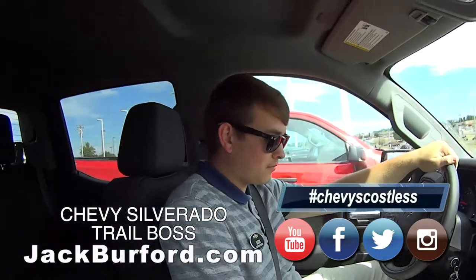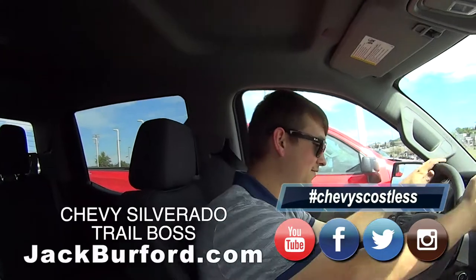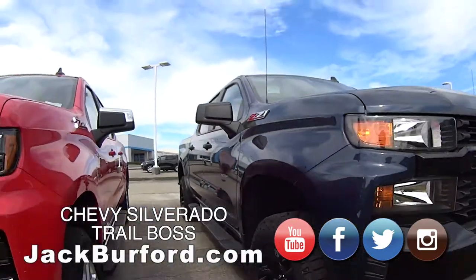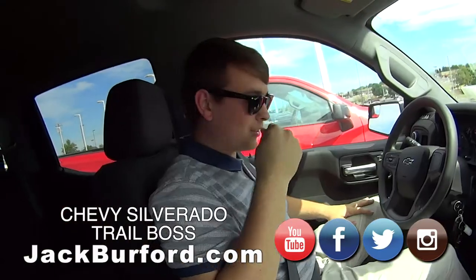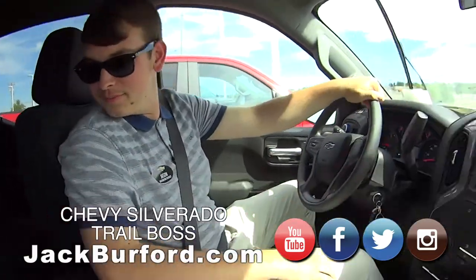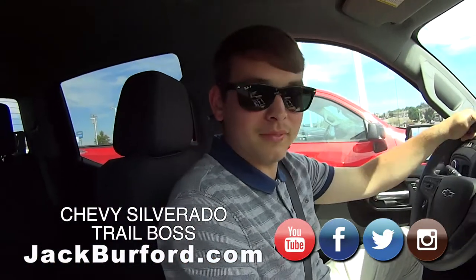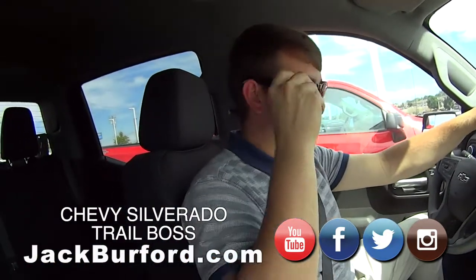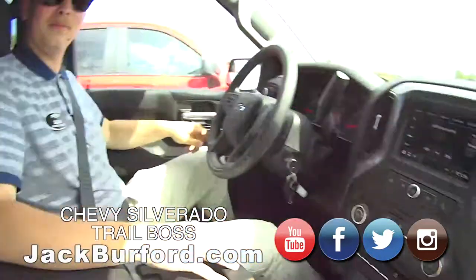So Jason, you know how I know this is a Trail Boss? How's that, Randy? It's got red hooks in the front. All Trail Bosses have red hooks. I learned something! This is a nice one and we're going to take it on a test drive around town and talk about this wonderful Chevy Silverado Trail Boss. If you're going to get a truck, get a Silverado.